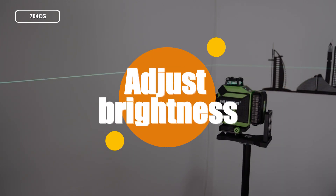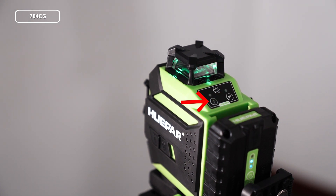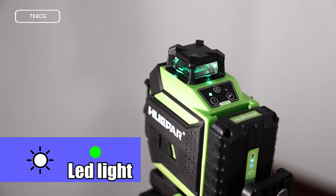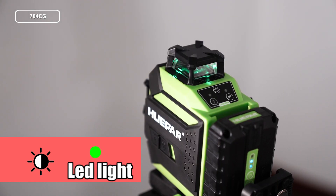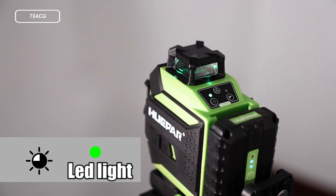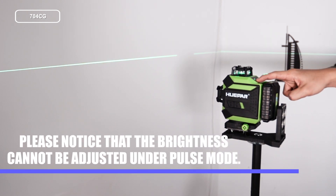Adjust Brightness. Short press the VH button to adjust the beam's brightness. When the unit is turned on, the beam is full brightness by default and the power indicator lights up in green. Short press the VH button to reduce the brightness — the power indicator will flash as a reminder. Short press again to reduce the brightness further — the power indicator will flash quickly. Please note that brightness cannot be adjusted under Pulse Mode.